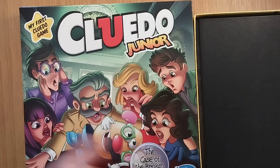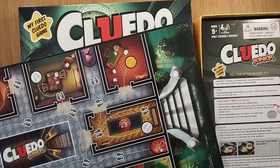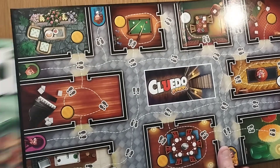A 15-minute game — I do like the Junior series of games. This one is the case of the broken toy, and I know there are other cases. Age is 5+, so my nieces can play this in a couple of years and see how they get on with it. This particular game is by Hasbro — I think they've always had the licence as far as I'm aware.